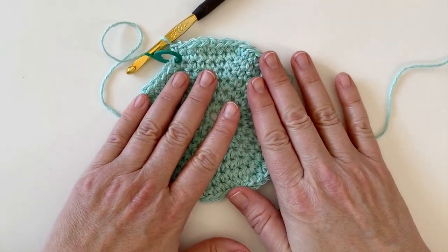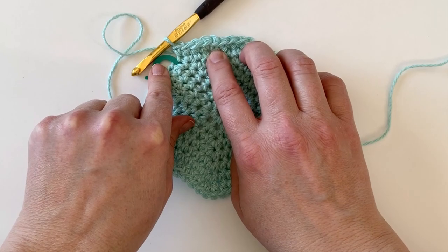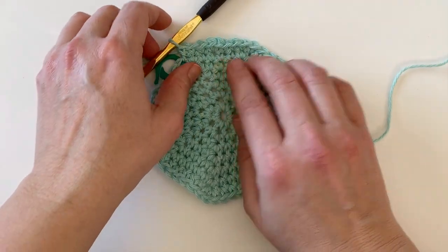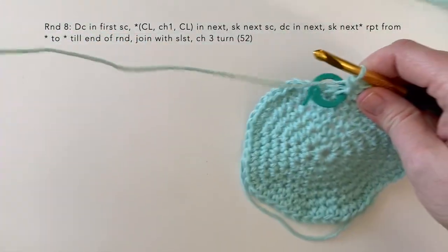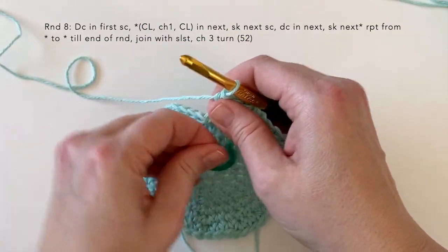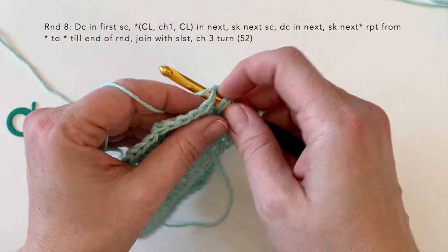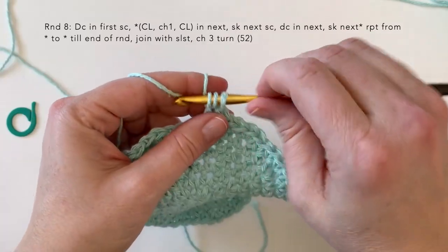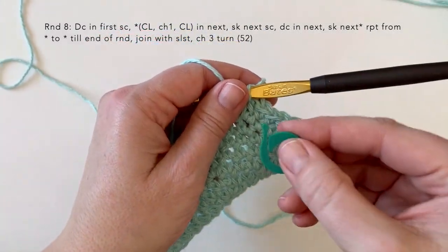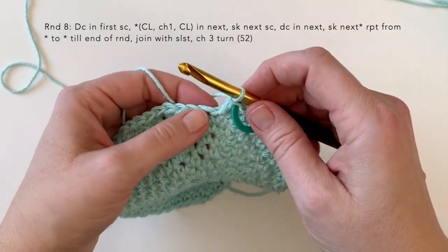I finished round seven — I have 52 stitches. My last increase was done four stitches before the end of the round, so I completed the round by working three single crochet in the remaining. For the next round we're not going to join but just start right in to round eight. We're going to be working a double crochet into that first single crochet, and then we are going to be working a cluster — I'll show you how to do those.